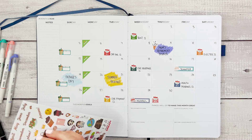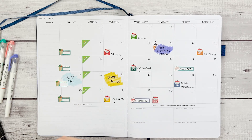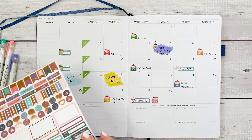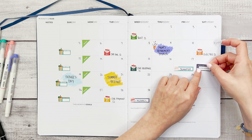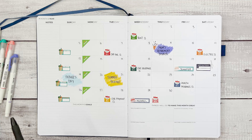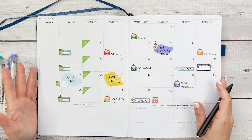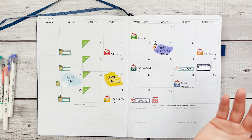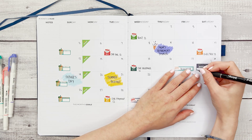Now I'm going to get an appointment sticker — this cute set of scissors and a comb for a haircut appointment on Saturday the 18th. I'm pulling these dates from my phone. I personally like to put things in my phone, which I always have with me where I might not have a large planner, and then transfer everything into the planner so I can make sure I'm not forgetting anything.